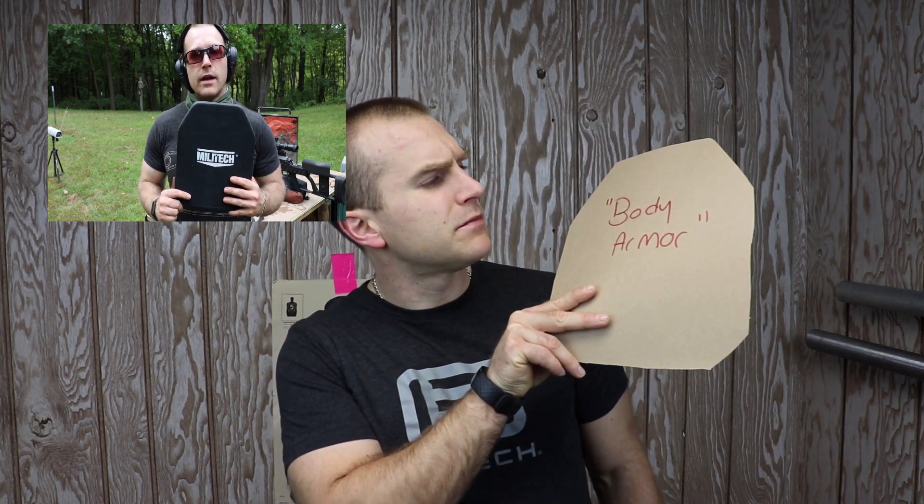Wait a minute — that just says 'body armor' on it. That's a piece of cardboard. Exactly. Apparently on Saturday I forgot to plug in the cord that I use for the pass-through on my microphone to my camera, and all of the audio up until a certain point is null and void. I'd like to apologize in advance for probably five or six videos that I have to redo the introduction and the closing on.